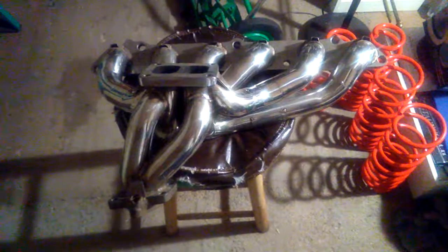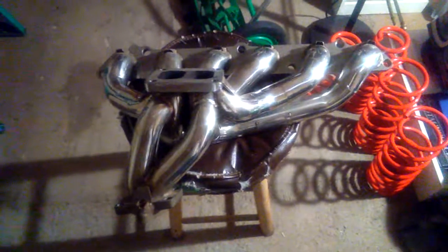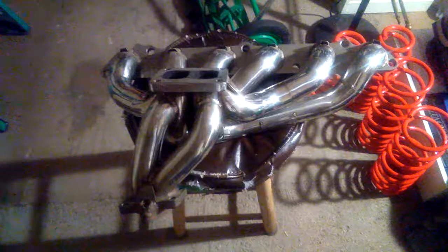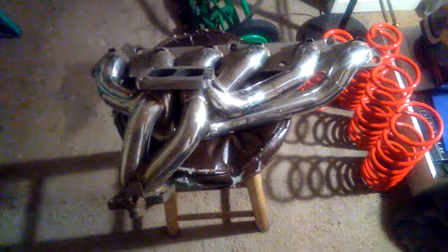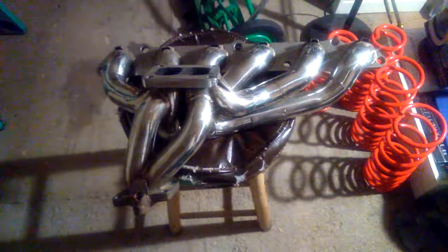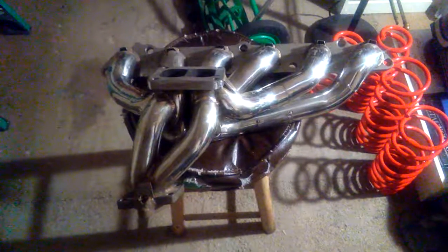I almost have all the money now to start building all of my project cars. Very soon, hopefully somewhere between spring and fall of 2018, I should be able to start building all of my project cars — or at least one or two out of five, which is not bad. It's a good start. I'm working on it and making very good progress. Just wanted to share that with you guys. Alright, later.